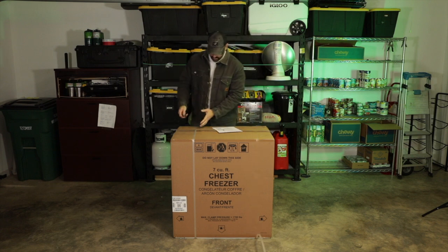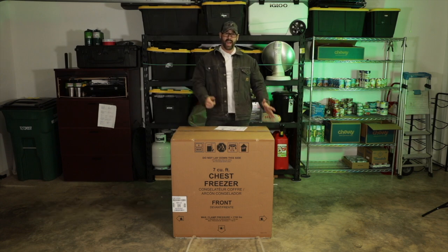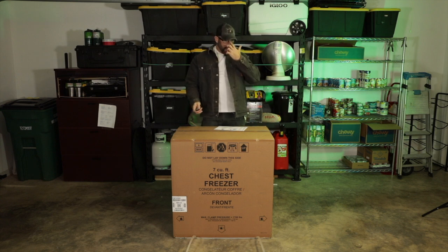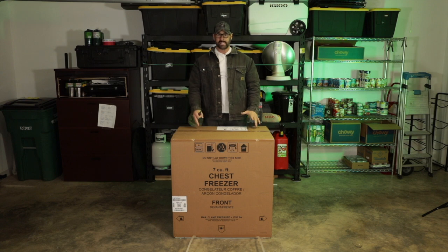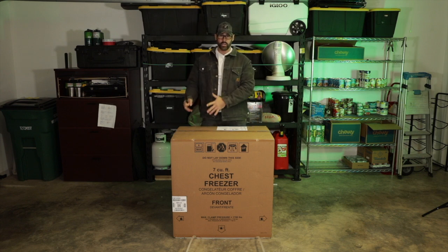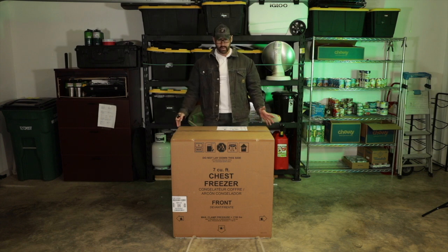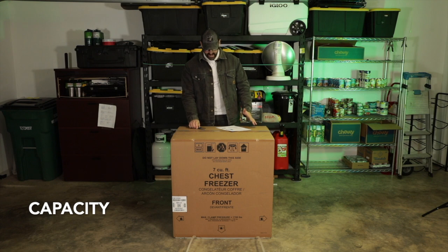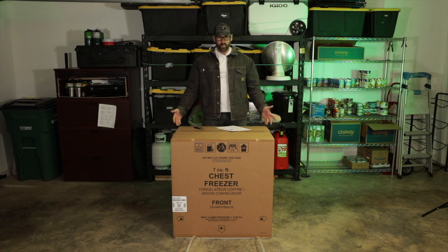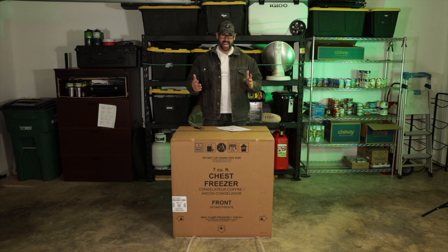As I'm undoing these, I'll talk you through it. The first thing you want to think about is the size of the chest freezer — obviously measure the spot you're going to have it in your home or garage. If you plan on putting it outside, make sure it's equipped for that. Some have a temperature rating where they'll function between zero and a hundred degrees Fahrenheit, because it could void the warranty or not keep food cold in a hot garage. The second thing is capacity. This is a seven cubic foot unit — probably more suited for a family of four. It's massive and I can fit a ton of stuff in here.